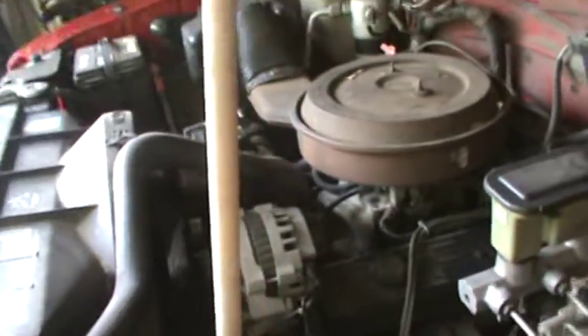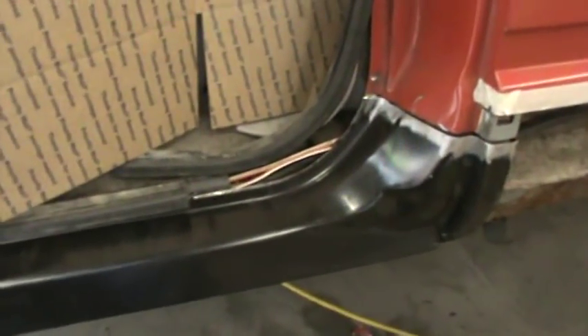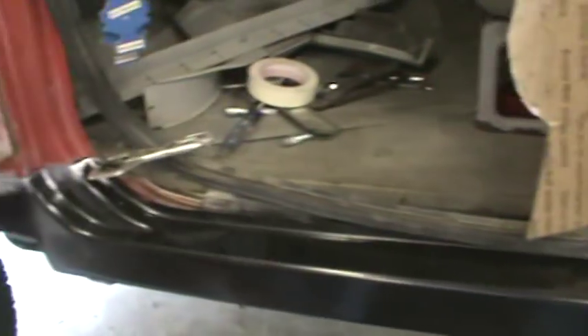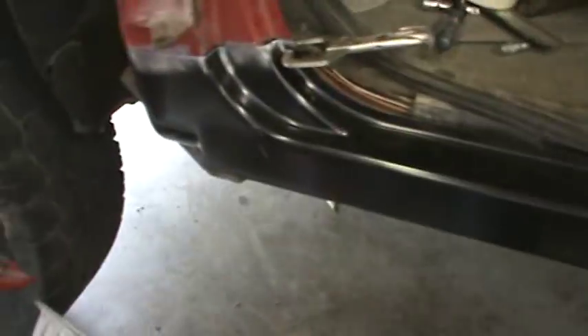Going to check in here on the wood truck. I was fitting panels last night and fixing areas that need fixing so I have something to weld to. I got the rocker here pretty much fitted up.